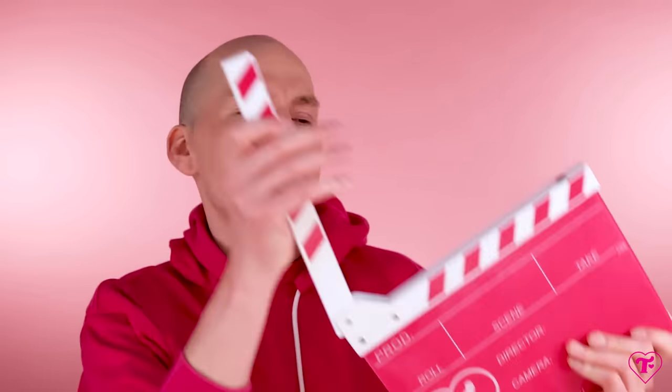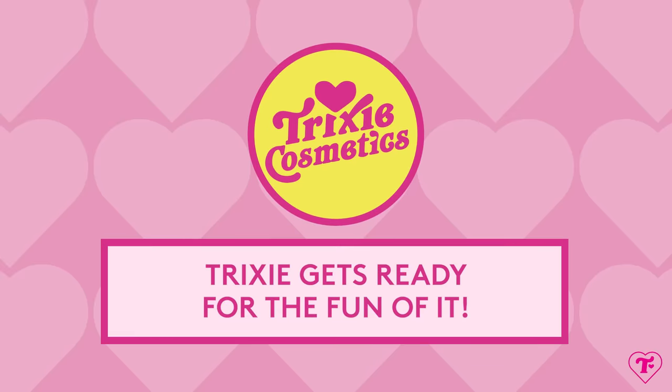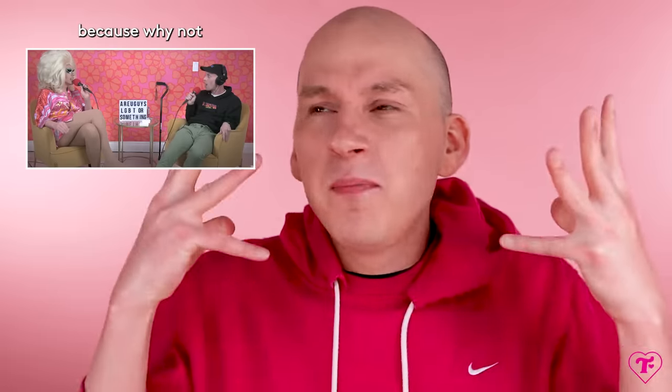Today we're doing a good old-fashioned get-ready-with-me trying a bunch of brand-new makeup. Hi, it's Trixie. We're back on the channel. Today I am dipping into tons of really good brand-new or a few months-old makeup, and we're just going to get ready. I have no reason to get ready today — we have the podcast later, and I'm going to do the podcast in drag.